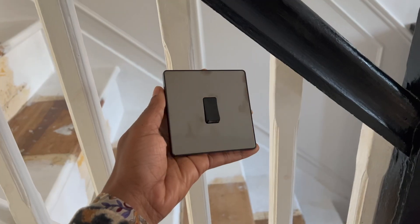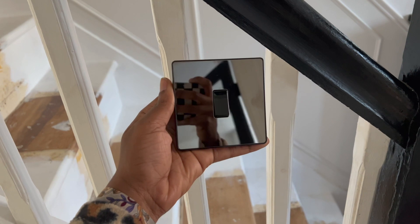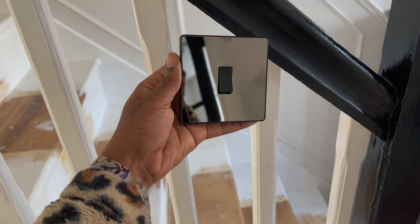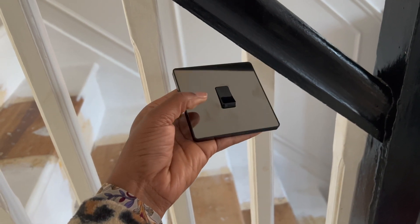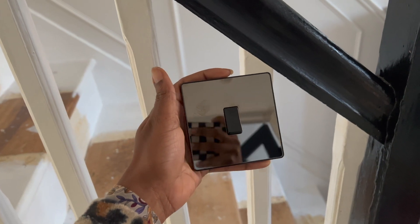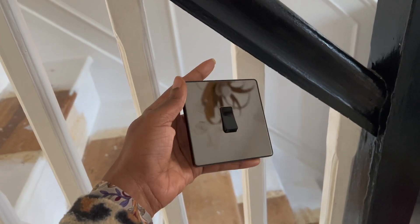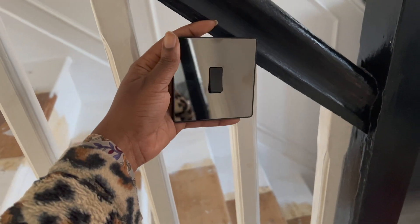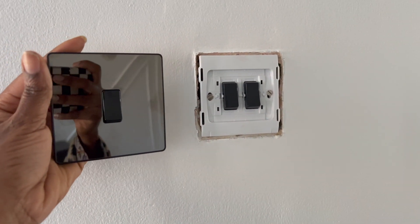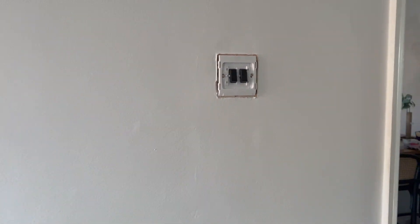I bought these light switches to add in the hallway - it would just feel like it will really bring it together and elevate it. I know it's going to be a bit annoying because already you can see there are fingerprints on there. It's just a matter of keeping on top of the cleaning, but when it is clean it looks so nice. This is the double one here - it was quite difficult to put in.